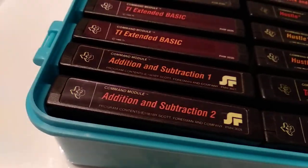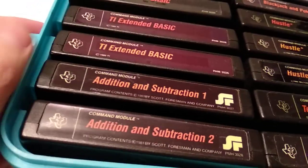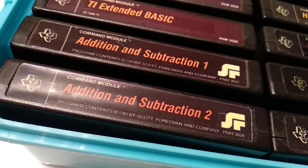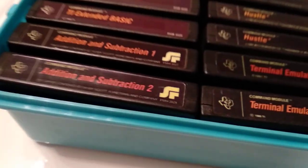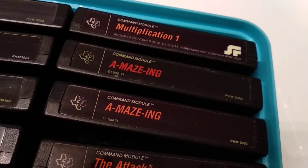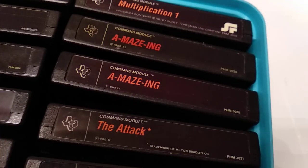Addition and Subtraction Number 1 and Addition and Subtraction Number 2 — those use the speech synthesizer if you have it attached. They really show kids nicely how to deal with addition and subtraction using number lines and visualizing it nicely. Multiplication 1 — another Scott Foresman title.